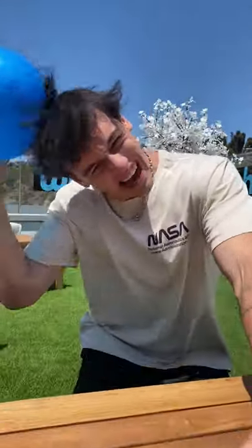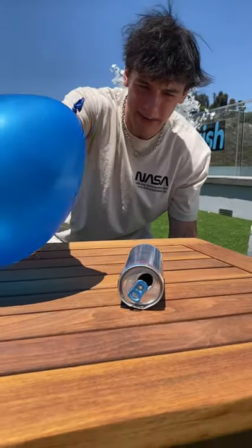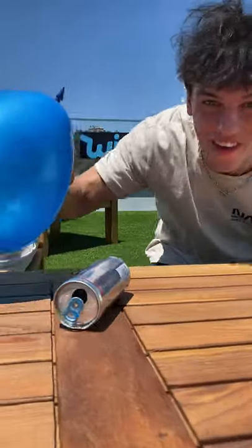So the idea is you set the can down and then you rub the balloon against your head. Static electricity. Ready? 3, 2, 1. Come on. Come on. Oh my gosh, it actually worked.